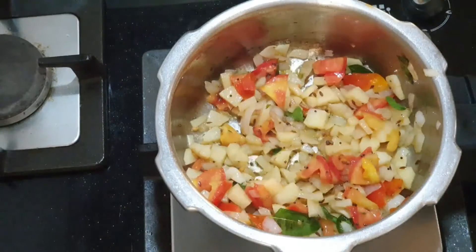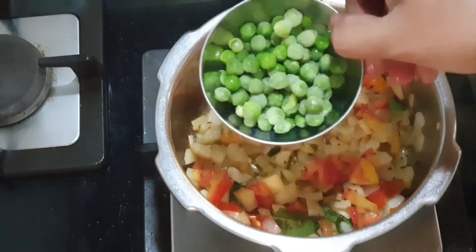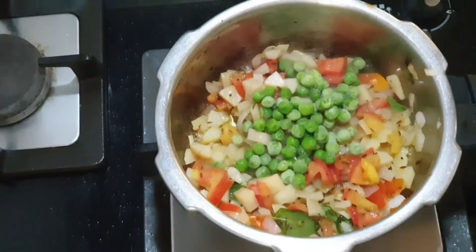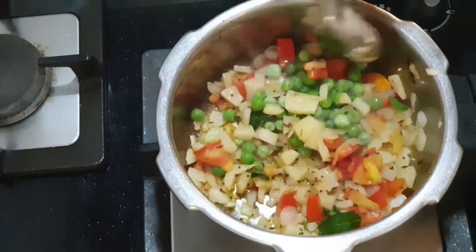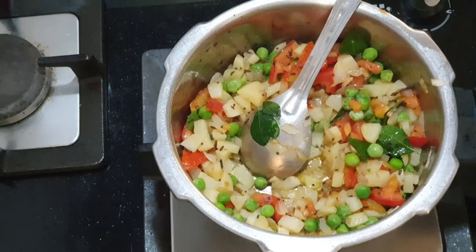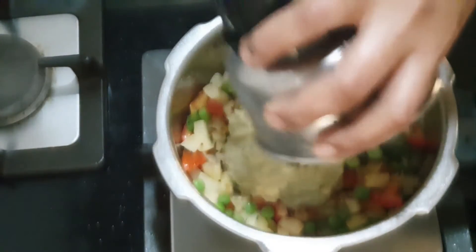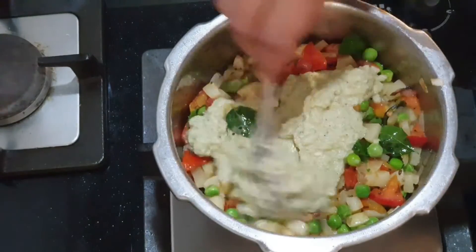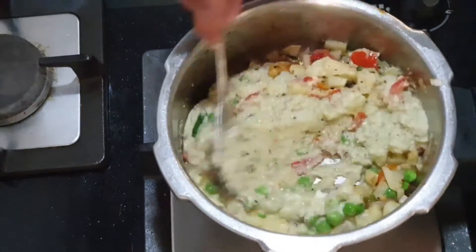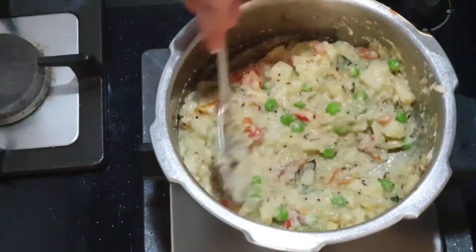Then I'll be adding green peas — the frozen ones. You can also add chow chow, turnip, or carrots. Now I'll be adding the finely ground paste and give it a good mix.